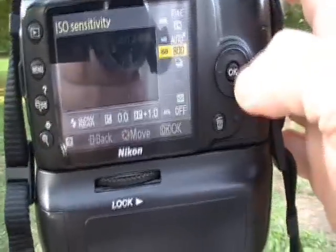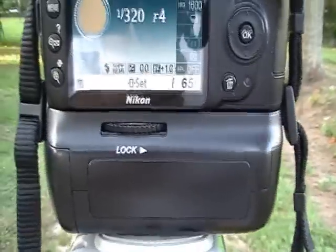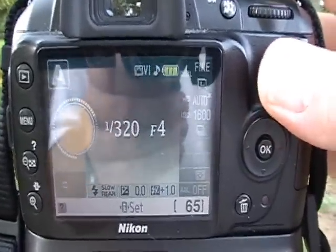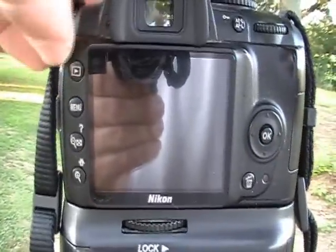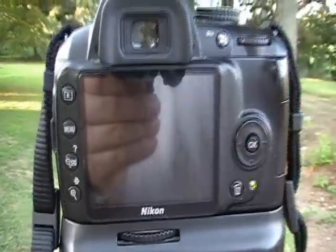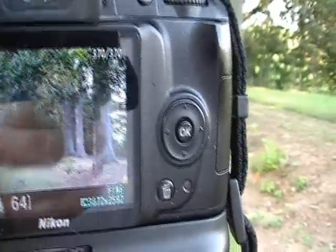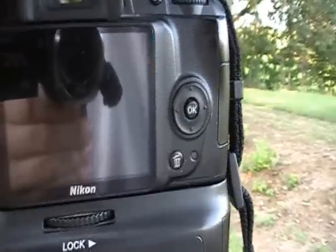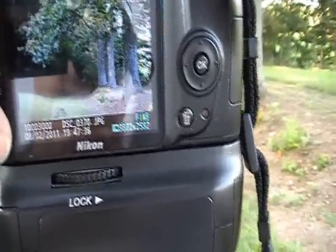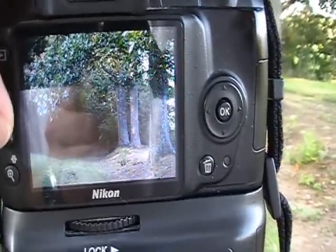We're going to go up another notch — I'm at 1600. Notice that we went from 1/20th of a second on shutter speed to 1/320th of a second. And it's getting to the point that I can tell a difference — details are being lost, and there is a significant amount of noise being picked up, even on a closer inspection.